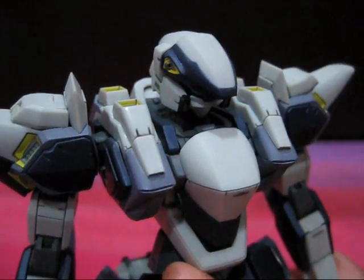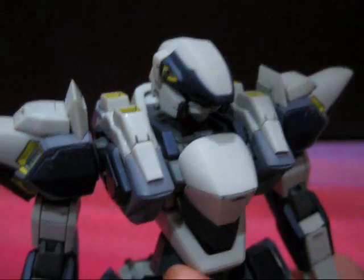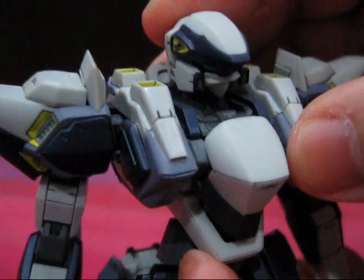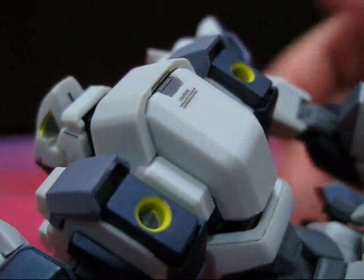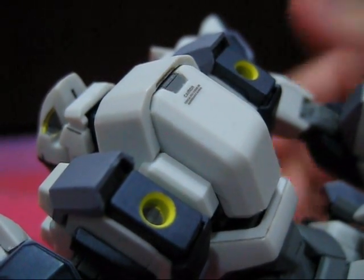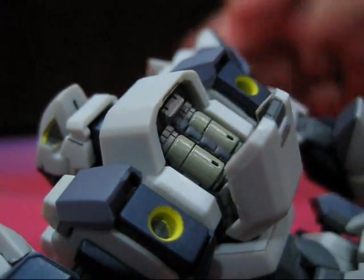First off, something that was sorely missed on the Robot Damashii version — an openable cockpit. But before we can open it, we have to pull the chest panel forward and slide the Arbalest's head forward to unlock the cockpit hatch. Looking inside, we can see that Alta was kind enough to provide a tiny, unremovable figure of Sagara. Despite the small size, Sagara's suit, arms, and face all have little dabs of paint. The maintenance hatch on the back of the Arbalest is also openable to reveal more hidden mechanical detail — push on the bottom to cause the panel to pop open slightly, giving you sufficient leverage to pull it open.